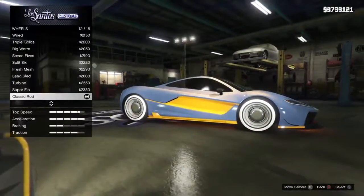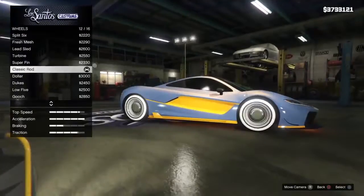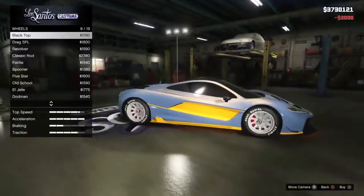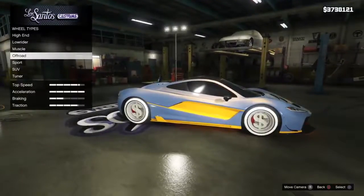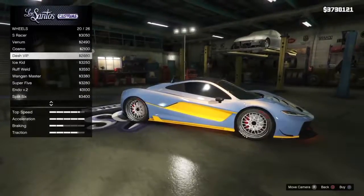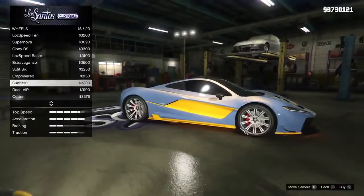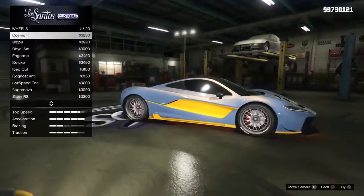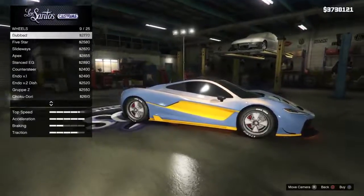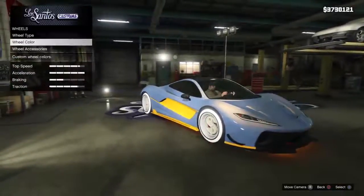Now let's see the wheels — this type. Let's put the money wheels on it. Let's see whatever wheels we have — sport, SUV. Yeah, something like this. Let's take the money wheels.